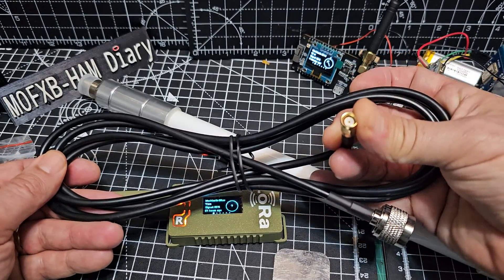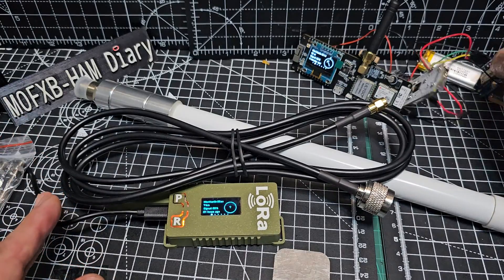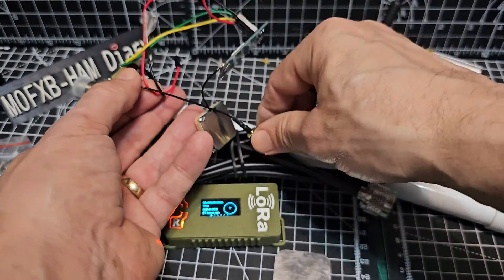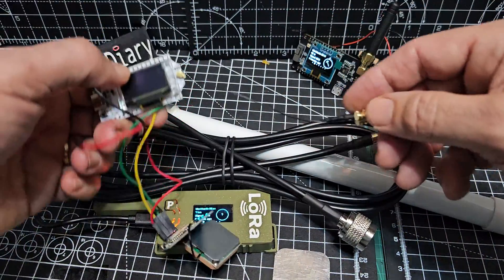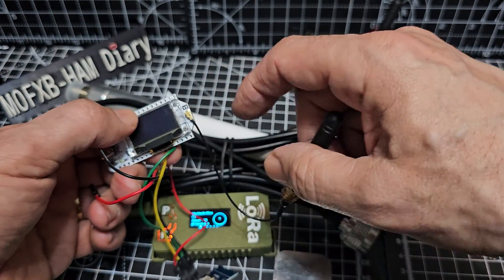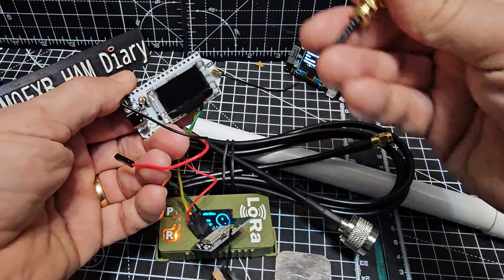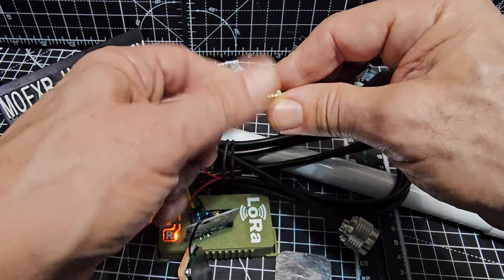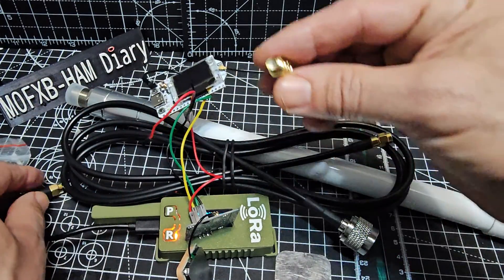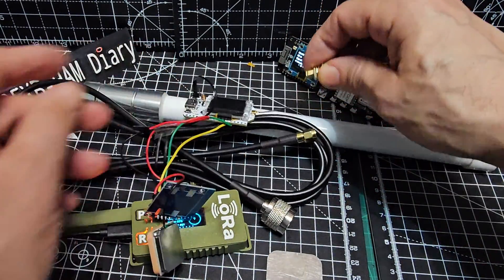I paid an extra £5 for this cable, which has an SMA connector that will connect once you install the correct connector onto your device. You've got this small connector on the Heltec and other devices — you can add an SMA adapter, and then that adapter in turn you can screw to the antenna that I've purchased.